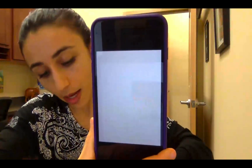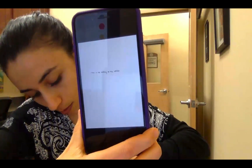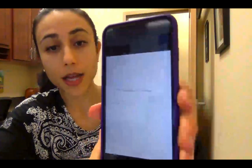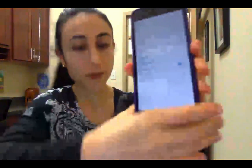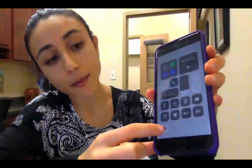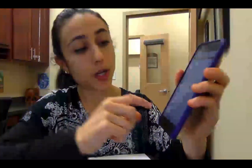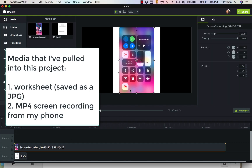Once you're in live mode, go ahead and do the same type of writing. When you're done, just double tap the screen to finish, and it will save and sync to your library. Go ahead and stop your screen recording, then airdrop that to your Mac, and I'll show you how to edit it.